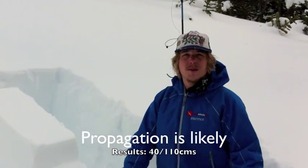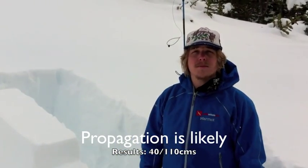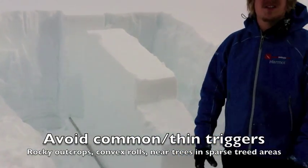It's telling us that propagation is definitely likely if you trigger this. So we've got two good test results now on our deep persistent weak layer, the December 5th rain crust: a moderate result in our compression test, and a propagation-likely result in our propagation saw test.